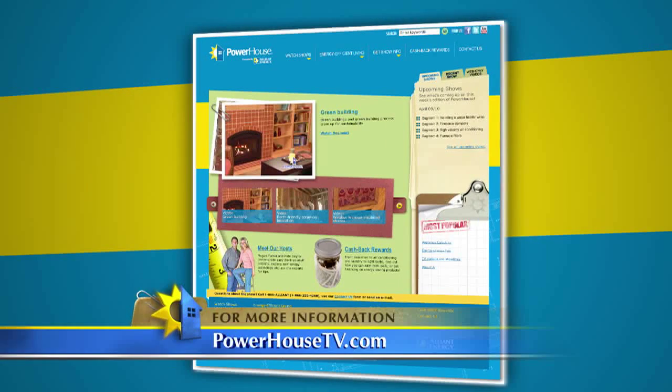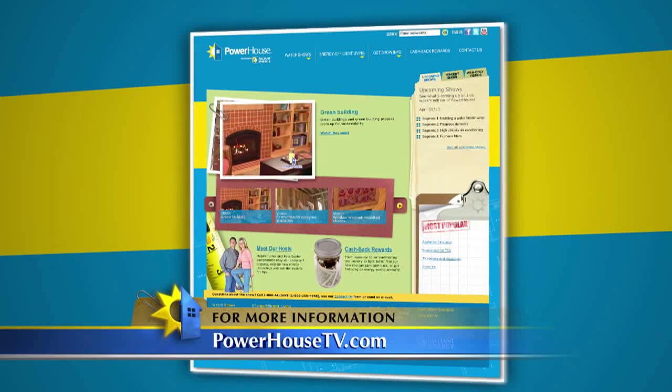For even more ideas about landscaping, visit our website at powerhousetv.com.